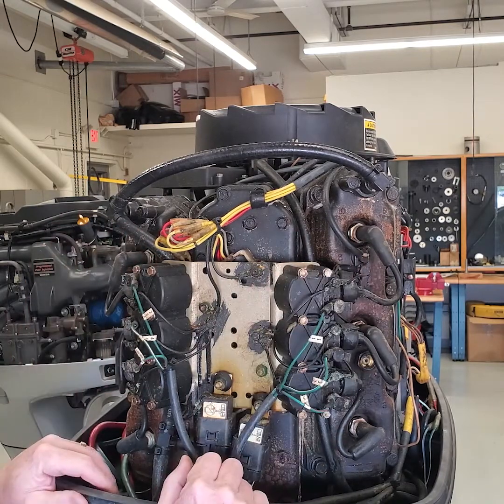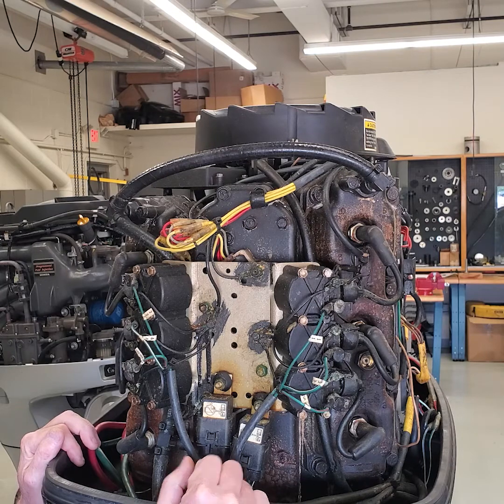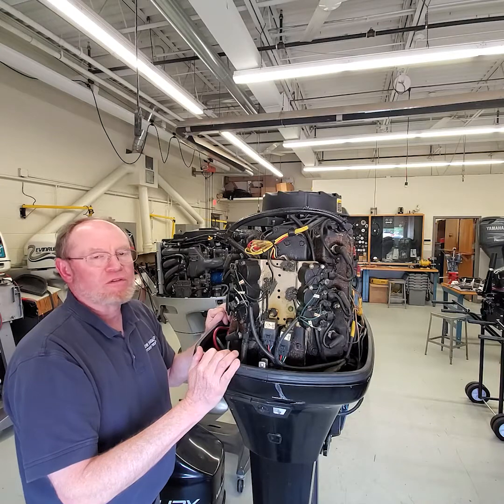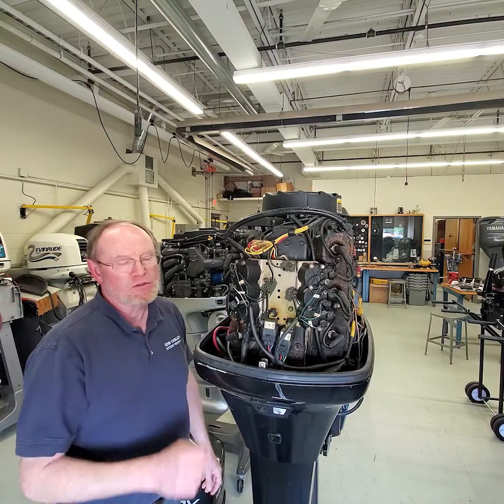So just one of the neat things to go over that I really liked — and thought was impressive — that Mercury did back in the day was the two charging system, 40-amp alternator output. If you like the video, please subscribe, hit the like button, and I'll talk to you soon in new videos.